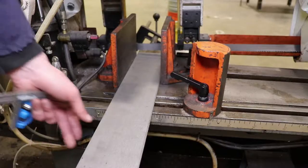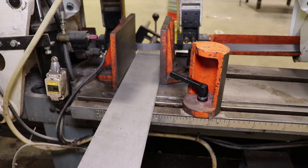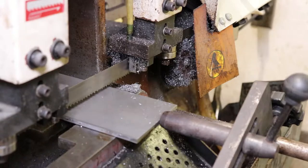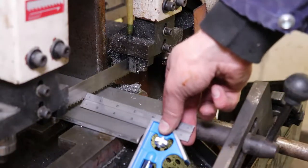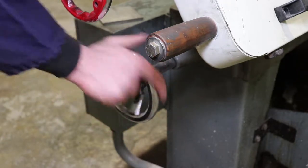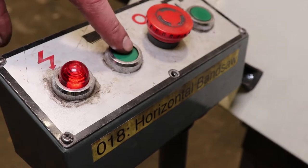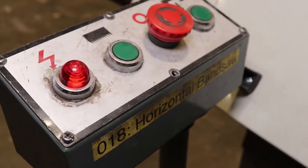Then advance your part until it hits the stop again. It's usually a good idea to check your distance. Retighten the clamp and start the machine again.